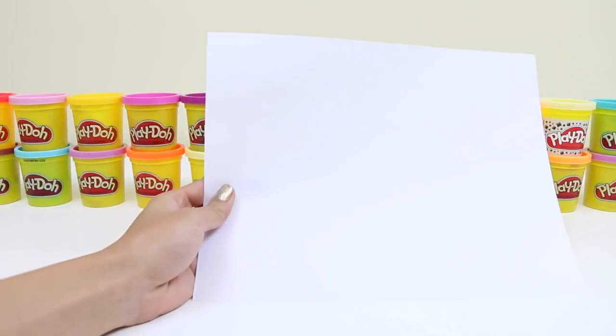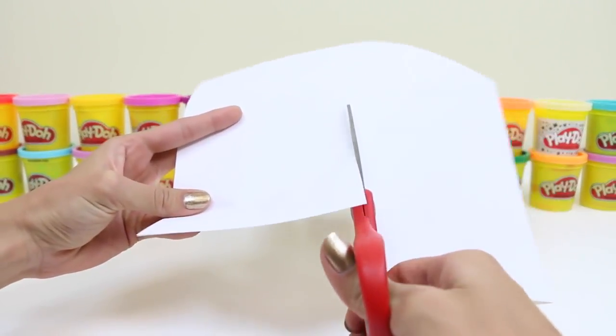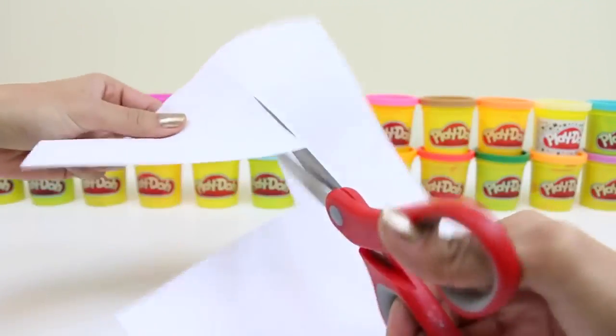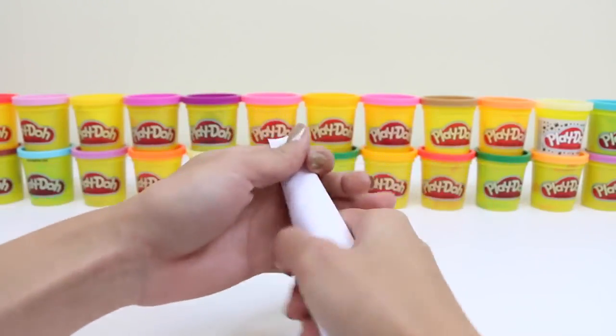We're going to need some paper, some scissors to cut with, and we're going to cut it into kind of like a rectangle. That looks good. And now we're going to roll it up into a cone. This is going to be the core of our Christmas tree.